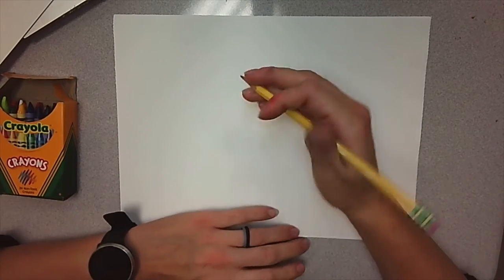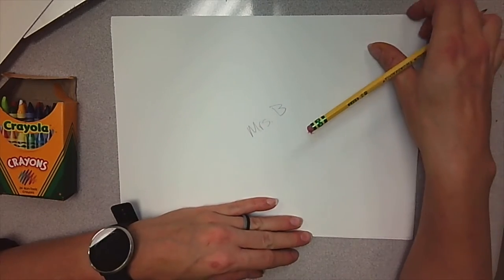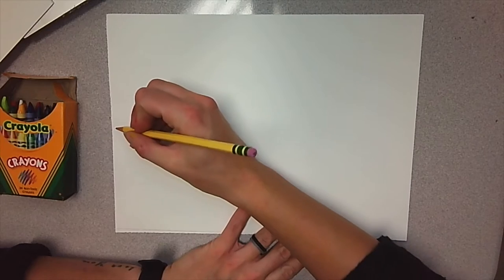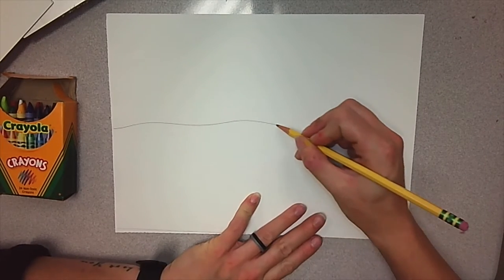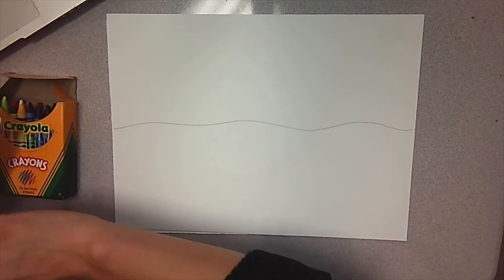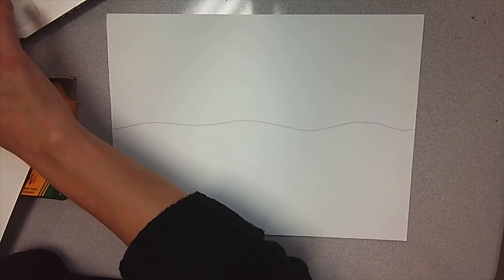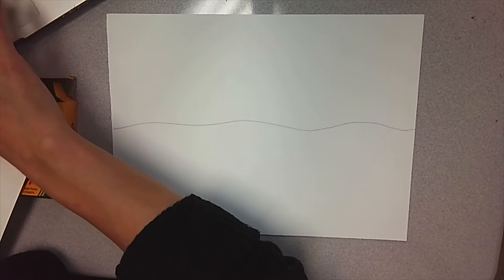For the landscape drawing, you're going to need a pencil and some crayons or colored pencils. First thing I need you to do is put your name on the back, and you'll flip it over. Now we want to show where the sky and the earth meet — that's called our horizon. We're going to make not a completely straight line across your paper, because if it's straight, that means the ground outside is as flat as the floor. We also put it about halfway up on our paper.